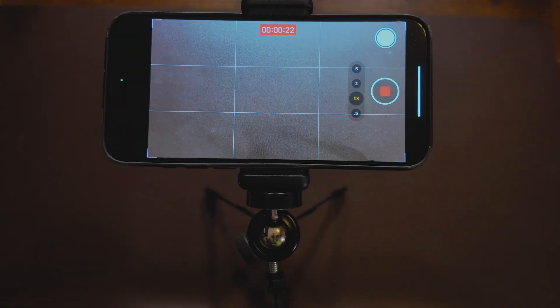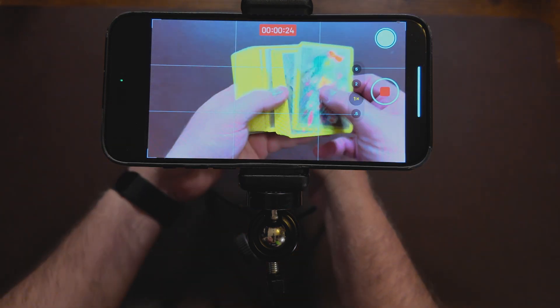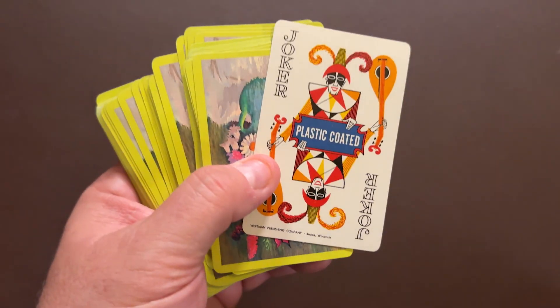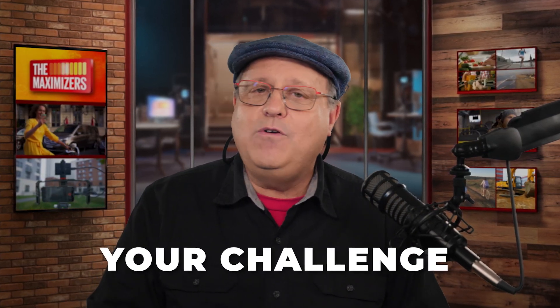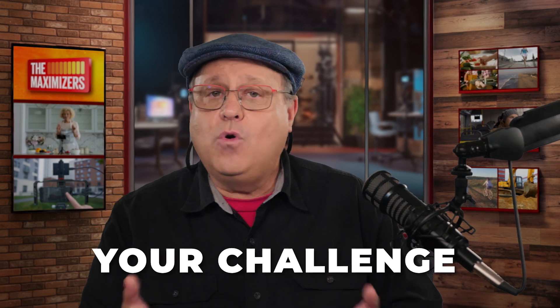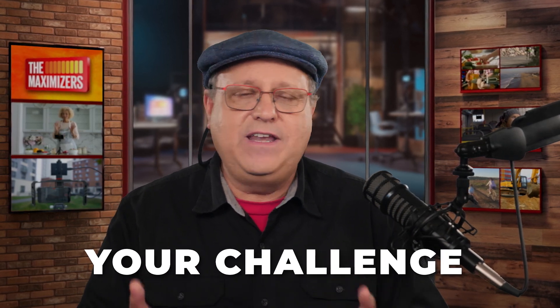Using your iPhone as a webcam is not just limited to Zoom calls. You can use this to record YouTube videos, personal video messages, social media videos, or going live on just about any social platform. And with the mini tripod, it's an easy way to do desktop demonstrations. All right, fellow Maximizers, here is your challenge: grab your iPhone and start improving the quality of your Zoom calls and on-camera videos.